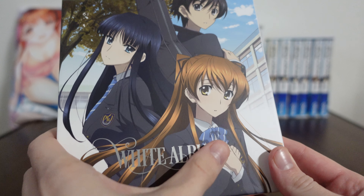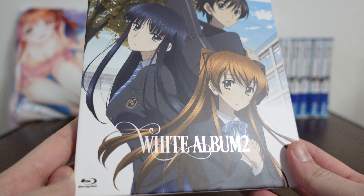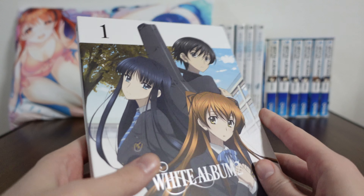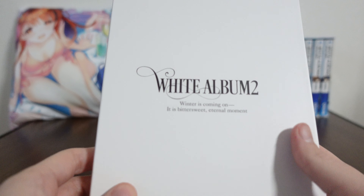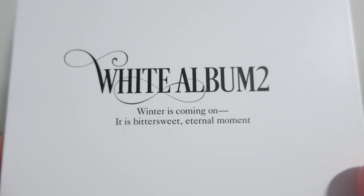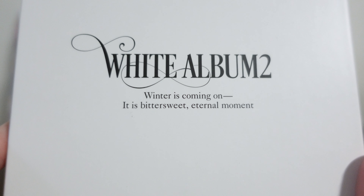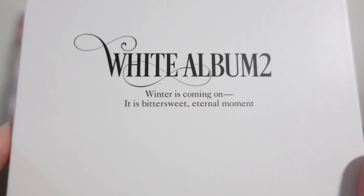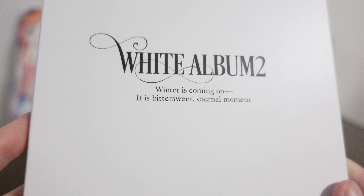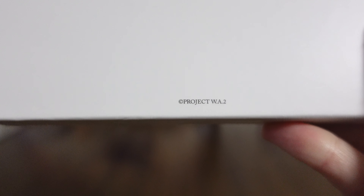The logo is nice — it has a little bit of a texture and a little bit of a shine to it, so that works out well. Really cool. On the back side, the back side of every Blu-ray is the same. It has 'White Album 2. Winter is coming on. It is bittersweet, eternal moment.' So a little bit of English there, but very adorable. And then down here on the bottom, it just says Project WA2.